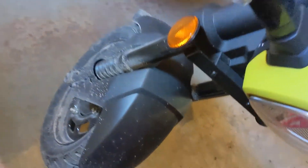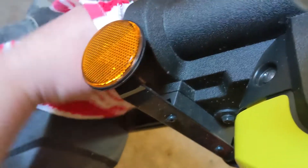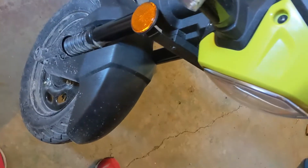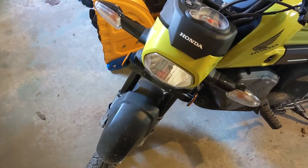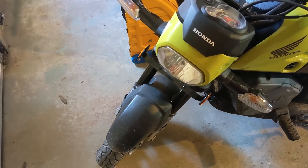The front fork is a little dirty, so I'm going to wipe it down first to get it nice and clean. The whole bike needs a bath, but no sense putting this little task off. I can do that when it warms up. I'll just clean off both sides of the fork so I have something for the sticker to stick to.